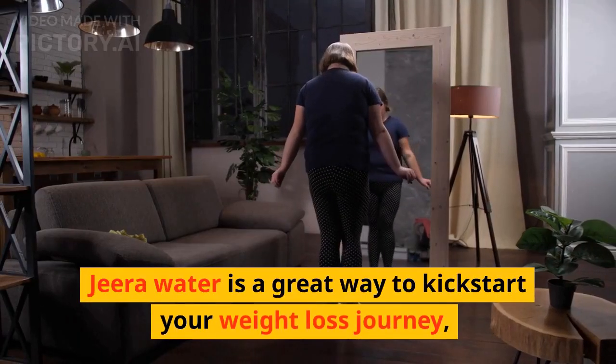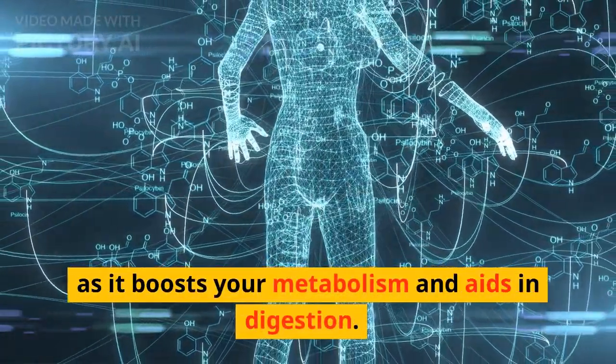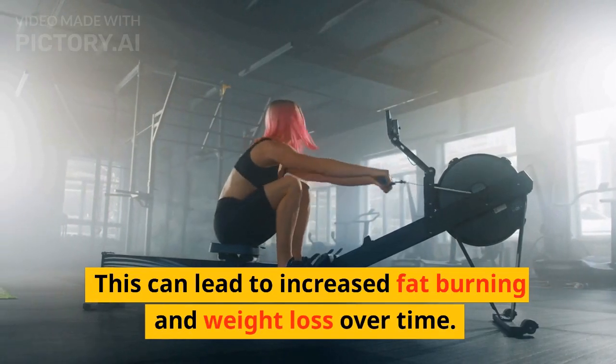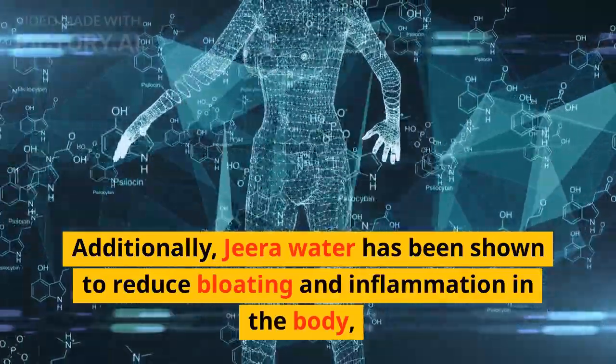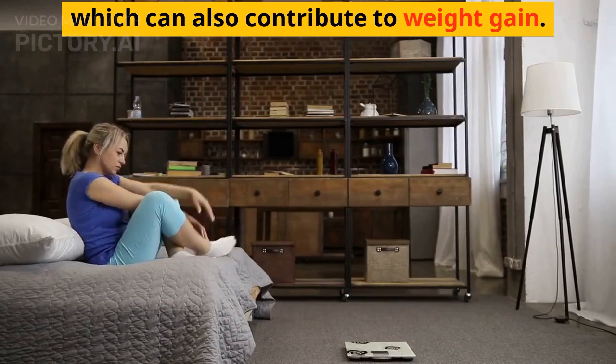Jira Water is a great way to kickstart your weight loss journey, as it boosts your metabolism and aids in digestion. This can lead to increased fat burning and weight loss over time. Additionally, Jira Water has been shown to reduce bloating and inflammation in the body, which can also contribute to weight gain.